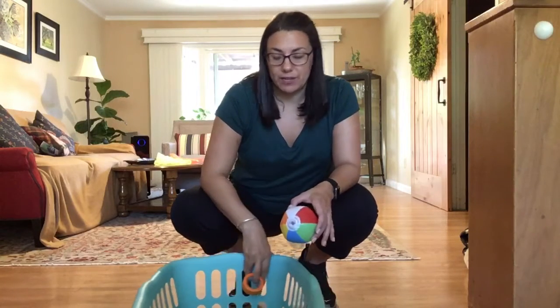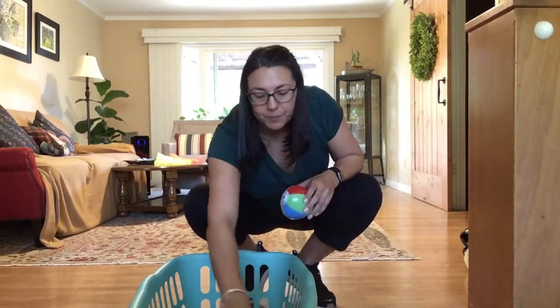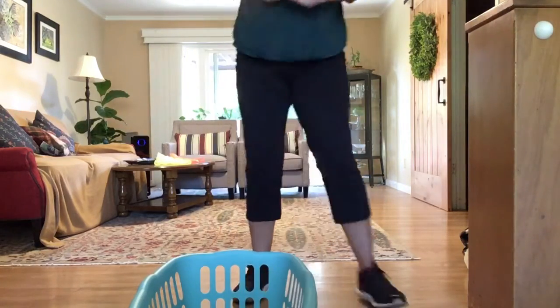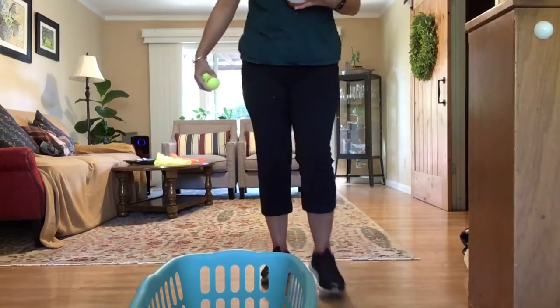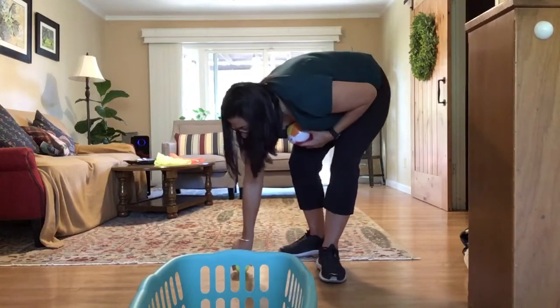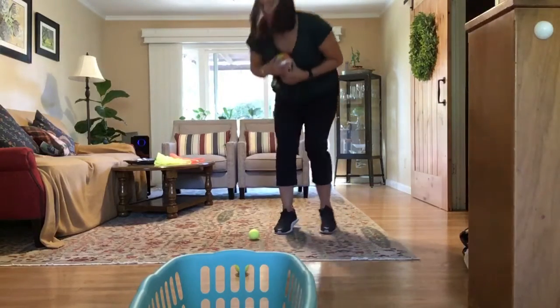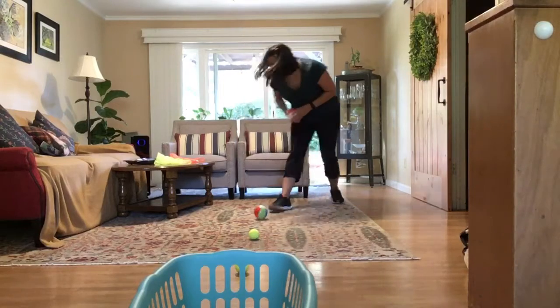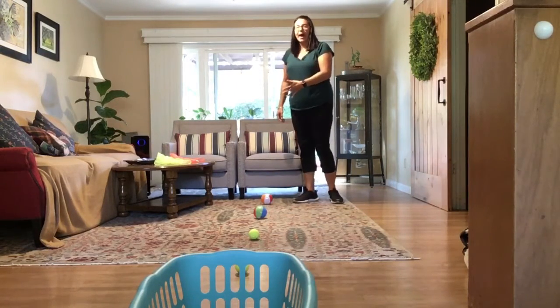We want our target to be on the floor. I'm going to take the four balls in my hand and stand right in front of my basket, take one step back and place a ball, then take another step back and place the next ones. So I'm about four or five steps back.